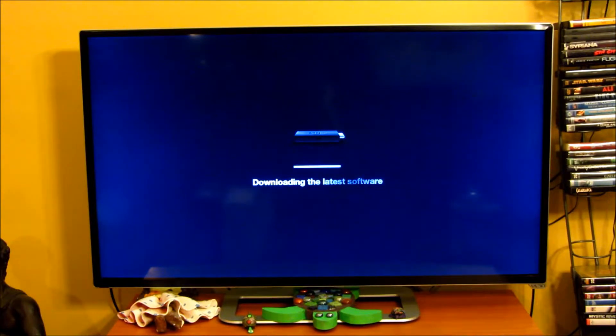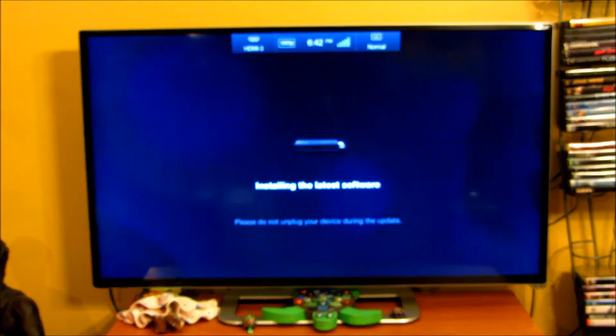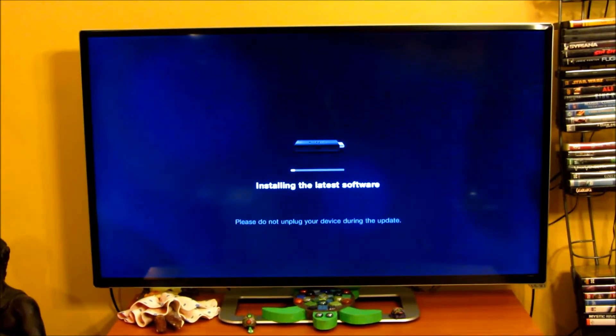It's almost done installing the latest updates — that took about a good 8 to 10 minutes. It's been downloading all this time and it should be done soon. About 8 to 10 minutes has passed and the TV stick rebooted. It downloaded everything. I'm on HDMI 3, which is where I put my stick, and now it's installing the software.